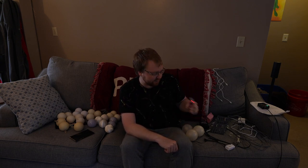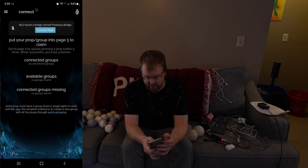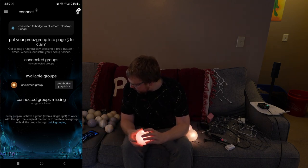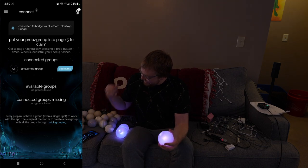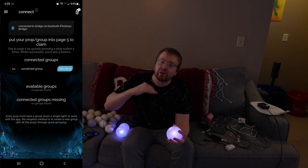First, plug in the bridge to a battery or any active USB port — you'll see the light turn on, so that's ready for me to connect to my phone. In the flow toys app, hit connect at the bottom. I found it right away — connected to bridge. So I've got to let it know these exist by pushing the button. It knows they exist, and push five times to connect. Oh — did I really? Is that connected? That's connected! Oh my gosh, that is literally the first time I've done that first try!